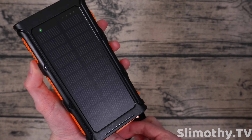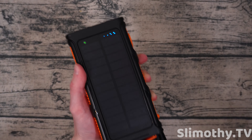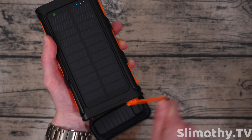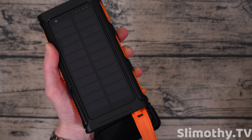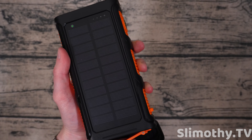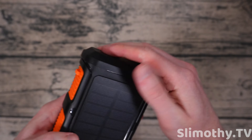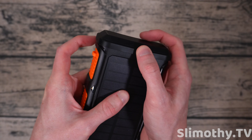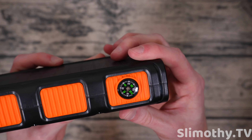This is the hand generator right here. When I start cranking it, you can see the lights show the battery status — it's legitimately putting some power in there. Putting it back, you snap it on like this. It's a little floppy at first but settles in. We also have a little mini compass, which is a nice touch.